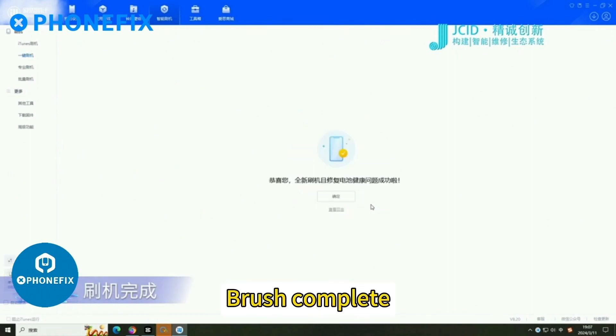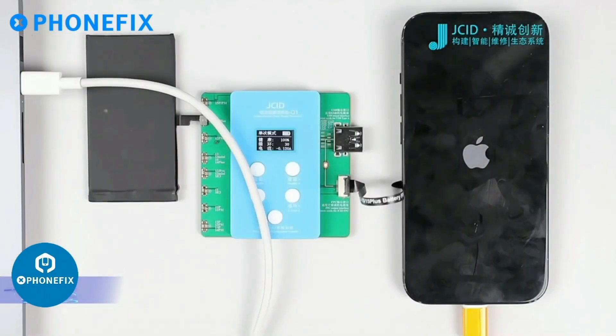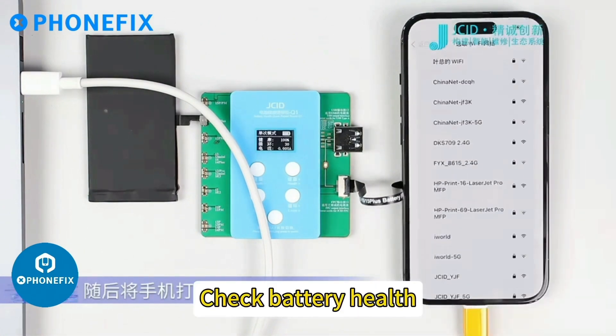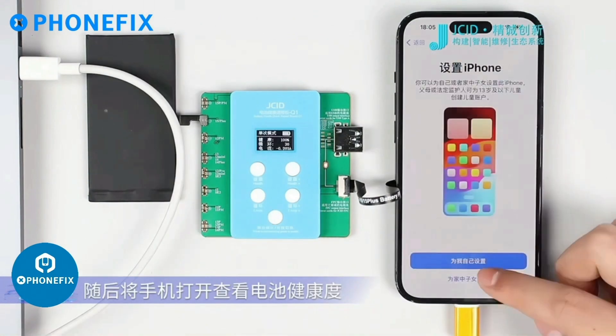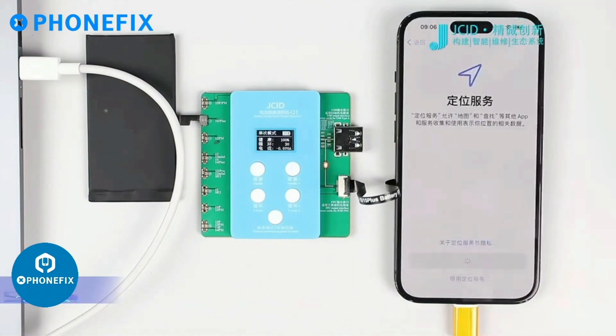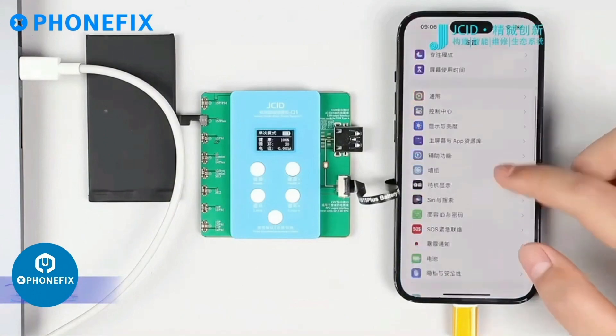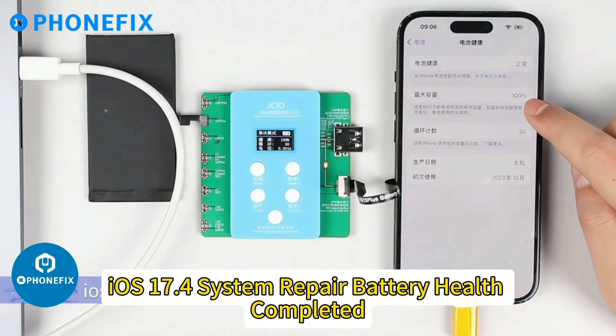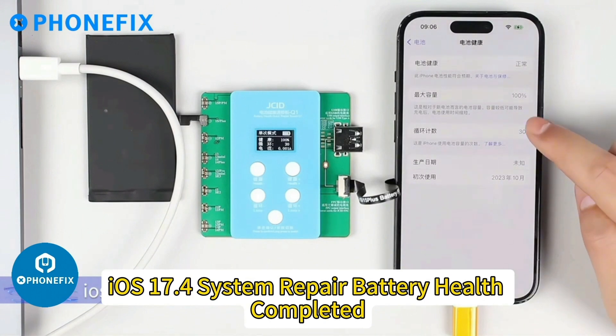Brush complete. Then turn on the phone and check battery health. The battery has been repaired — iOS 17.4 system repair battery health completed.